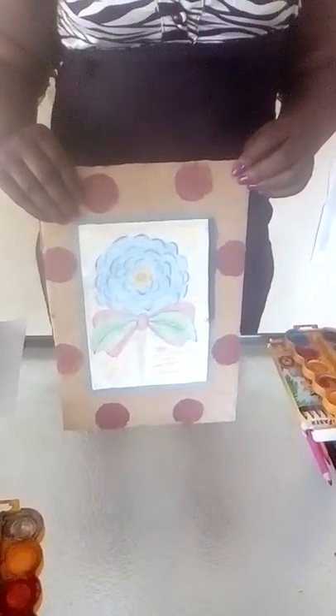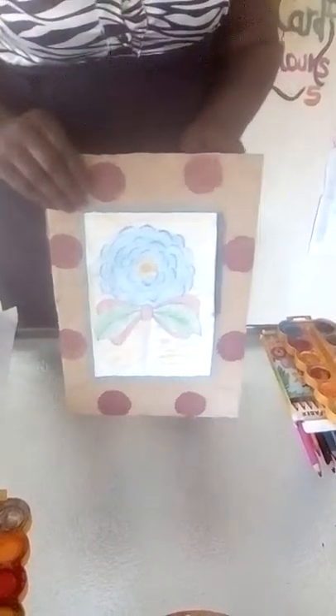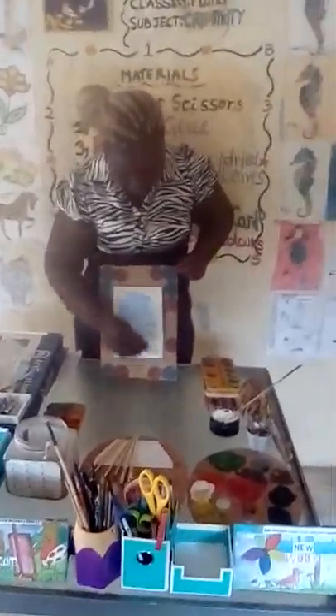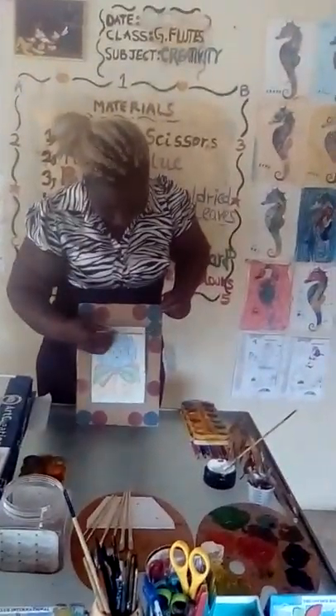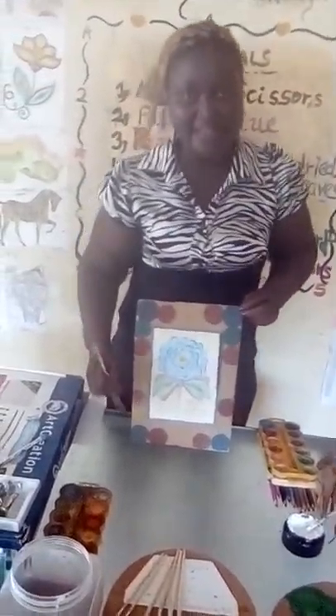I'm now done with my red coloring and I have to start with the blue and then the green. I'm done with my blue painting, and I'm yet to finish with the green, so I'm going to finish up with the green and then continue.